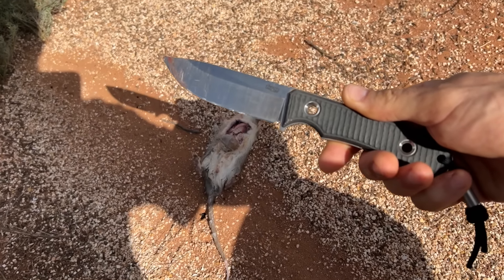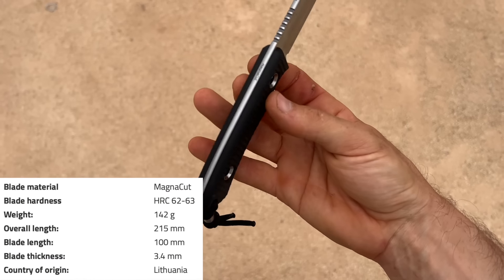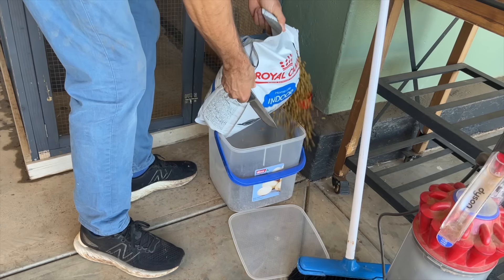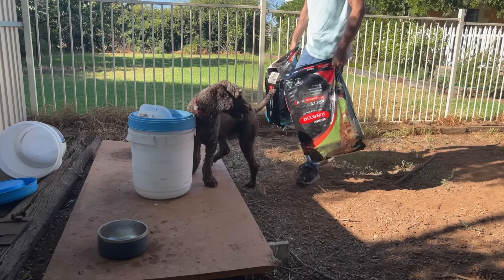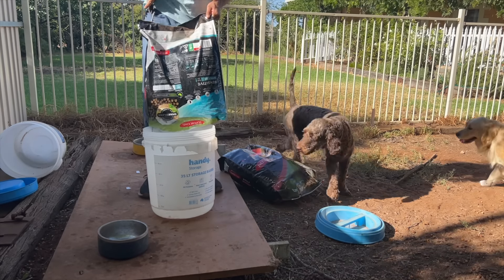Welcome to my review of the TRC Polheim in MagnaCut. This review was a long time coming. I got this knife in about November last year, so it's been a four-month or so review period — longer than usual. It coincided really with us trying to take some austerity measures around home, starting to feel the pinch of the cost of living crisis, or just the current times.